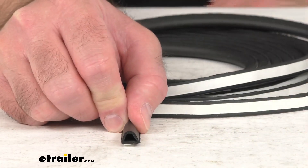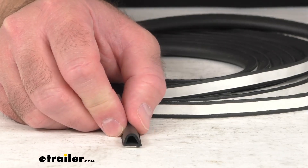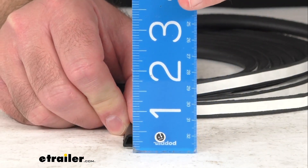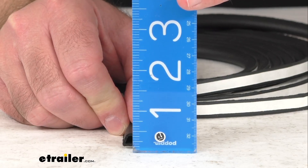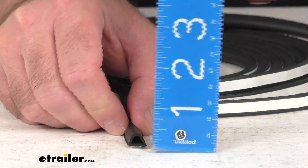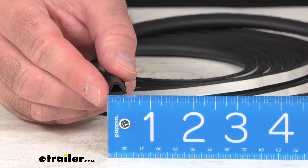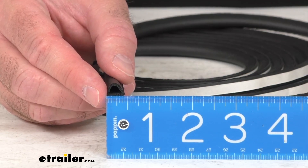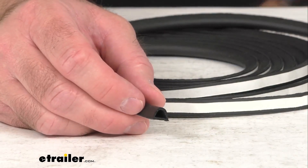It's also resistant to UV damage. Let me go ahead and retrieve my ruler here and give you some overall measurements that might prove helpful. Looking at the height of this seal, we're sitting right at five-sixteenths of an inch. And then looking at the width, it looks like we're sitting right at three-eighths of an inch.